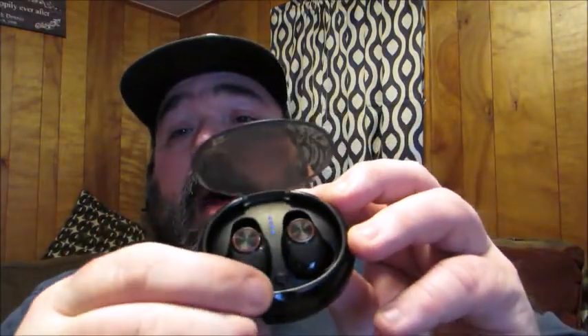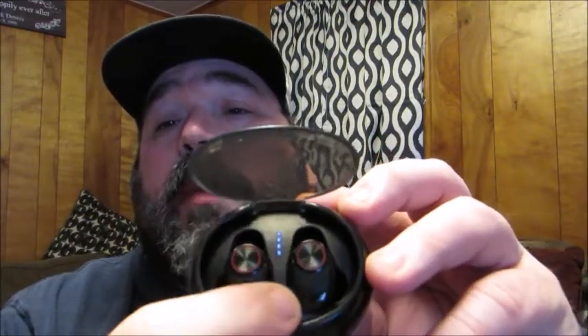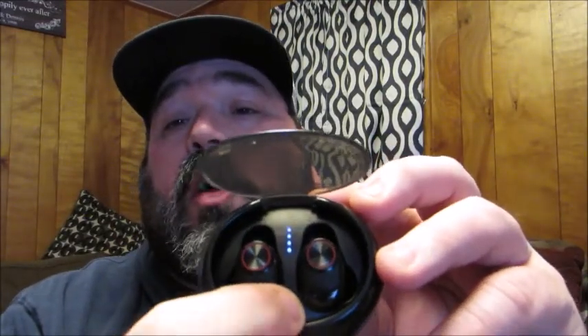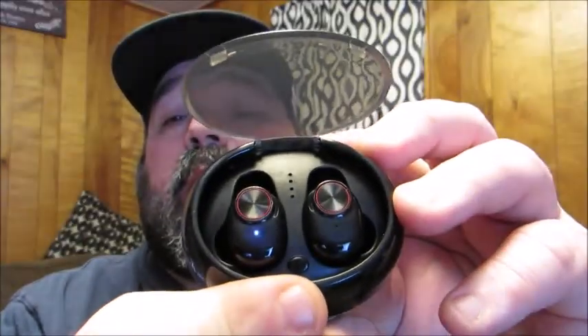This is the actual charging case. As you can see, it has a see-through flip top. When it's on and you press the power button, those blue lights show you the power level. Right now it's fully charged, and if I push this button it turns off and the actual power comes on on the headphone units.